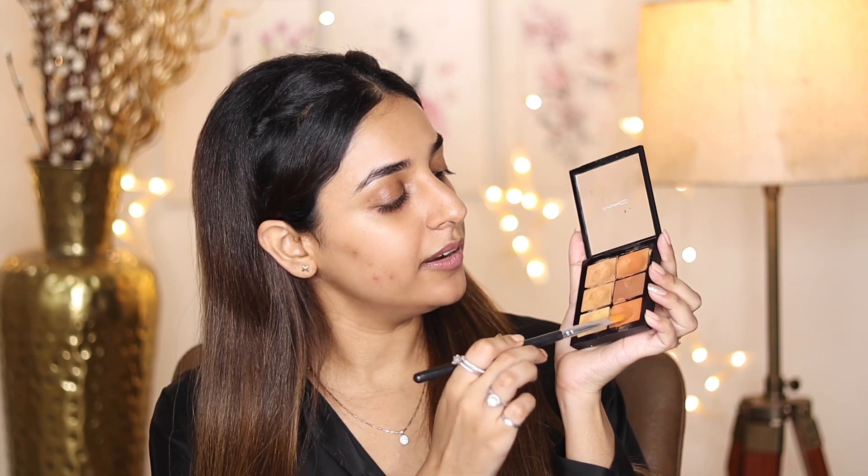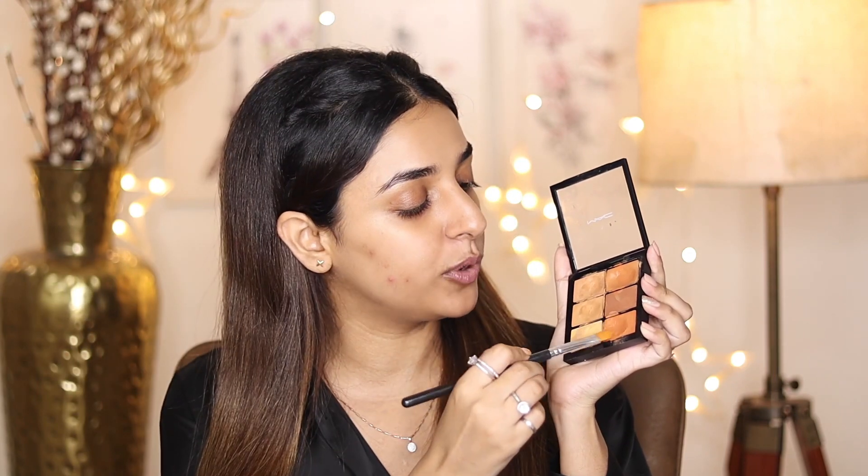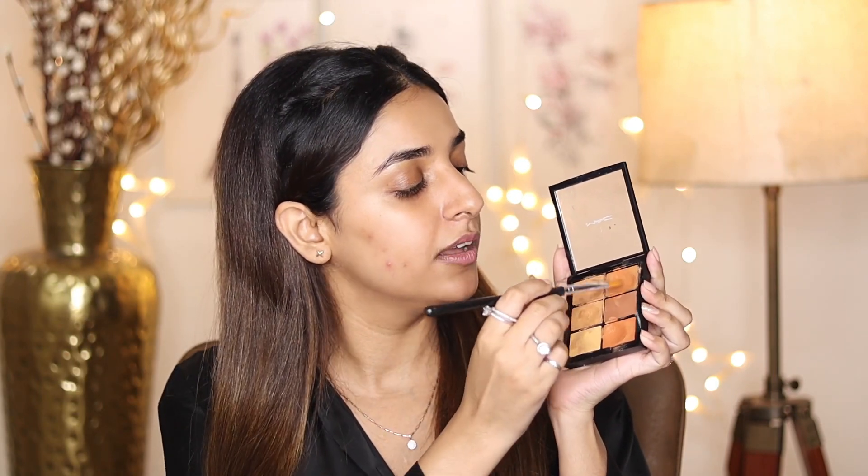Firstly, you have to take an orange color corrector. It comes in a tube, in a concealer form, or in a palette — you can use any form, but it needs to be orange. I am taking this one and mixing it a little bit more, because it is a very dark, deep complexion product and it is used for that.